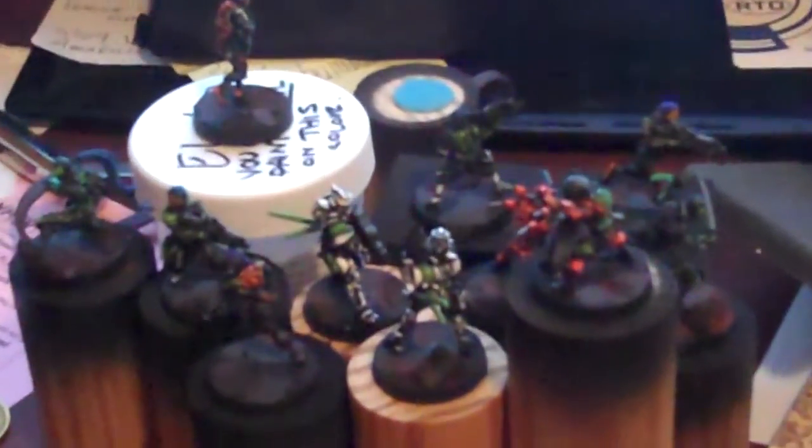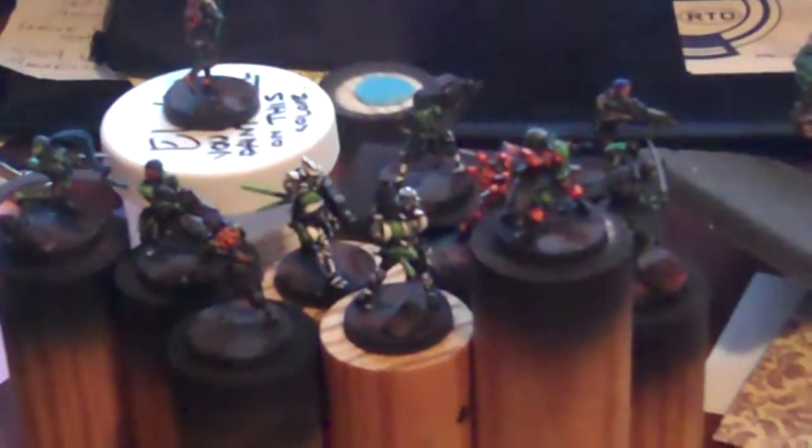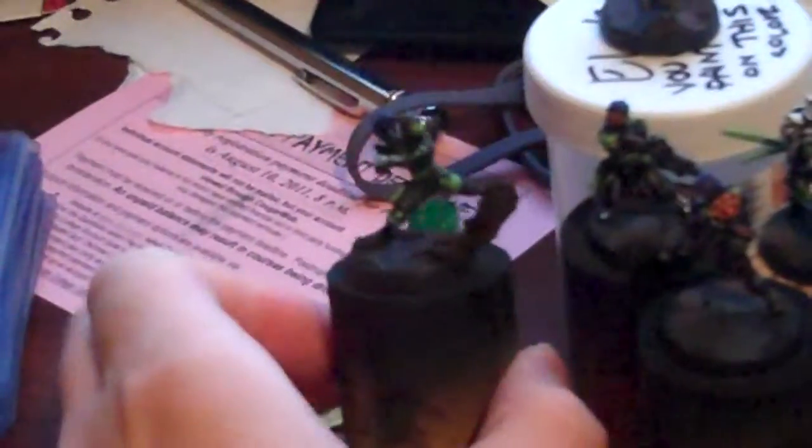Hey YouTube, Infinity is done. As you can see, they're all finished. Looking awesome. Really like the ninjas and how they came out. Man, that background is busy. My desk is dirty, I'm sorry. There we go, that's better.